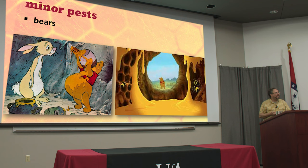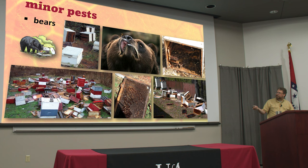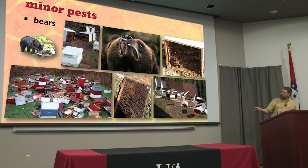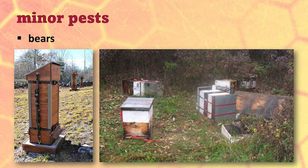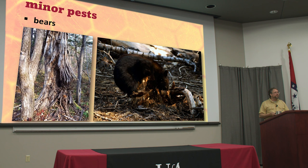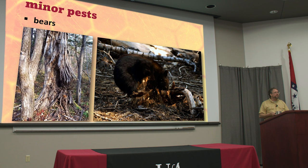Bears will destroy everything. They actually drag frames away from the hive so they don't have to bother with the bees — they like to eat the bee brood. They'll eat the honey too, but what they don't eat, they just step on. If they get a good meal, they'll come back. People try all kinds of things: noisemakers, lights, strapping hives down, concrete pads. A bear might tip a hive over and sniff around, and if they don't get anything to eat they might satisfy their curiosity and not come back. But a little nylon strap is not going to deter a bear who can completely destroy a tree.